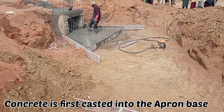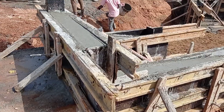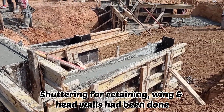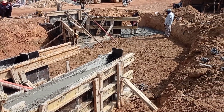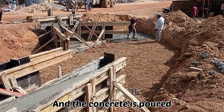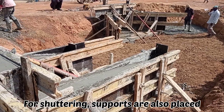You can see where the mason is working — that culvert will be connected with this particular culvert. The shutterings have been placed for the wing wall, head wall, and the retaining wall. Here you can see that we are pouring concrete into the base.